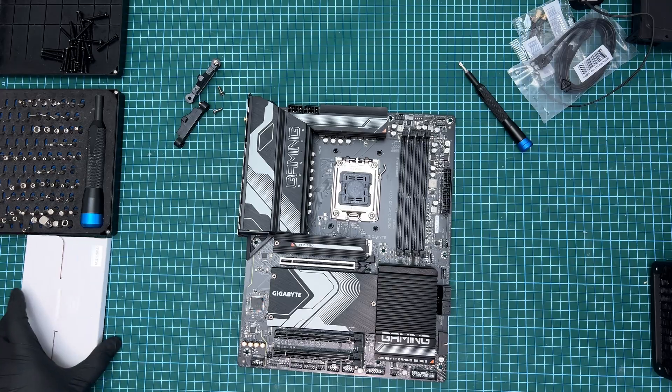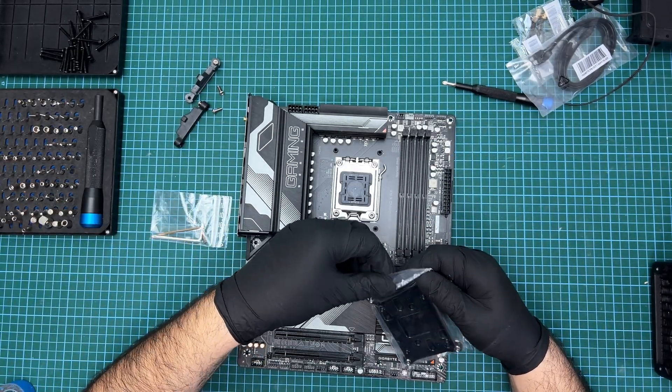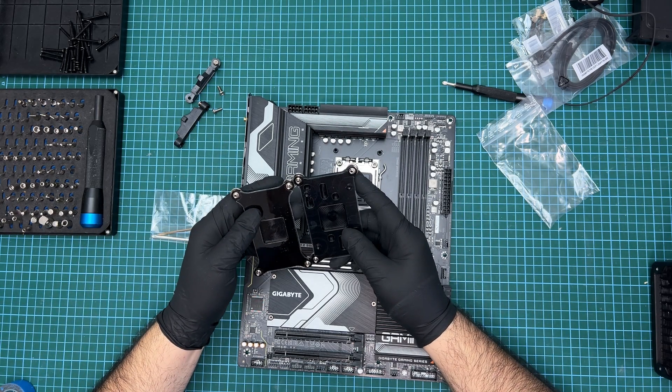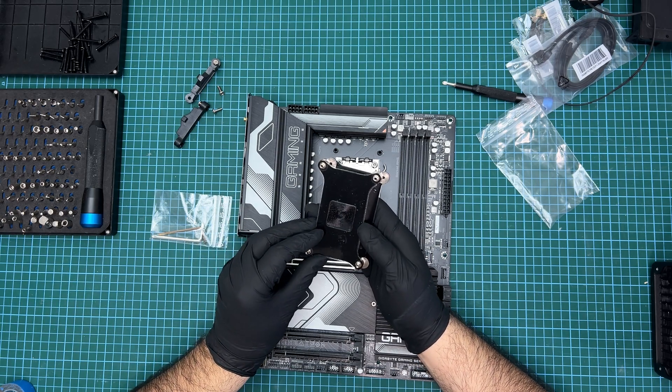Next I need to remove the backplate, which is very different in its construction to the AM4 one. This is because I am planning on using my existing EK Velocity Square AM4 block on the CPU. To get started I need to make absolutely sure that the socket does not move during this procedure, as it can damage the extremely delicate LGA pins found underneath.